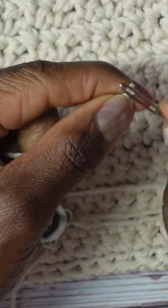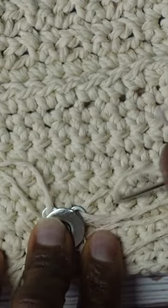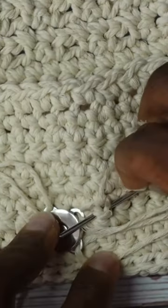Once again, just weave your tail in — feed it through. Find a nearby stitch, go on one side of it and come back out on the other side, and pull it all the way through.